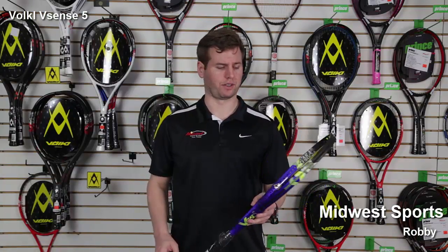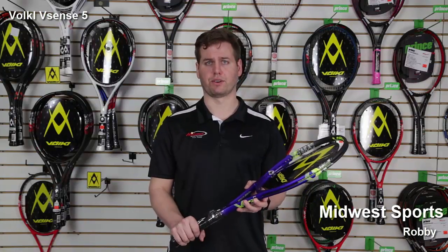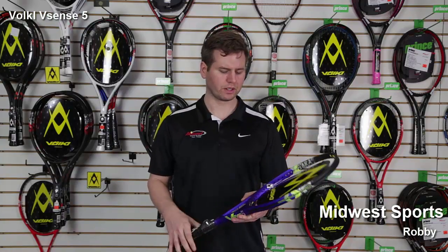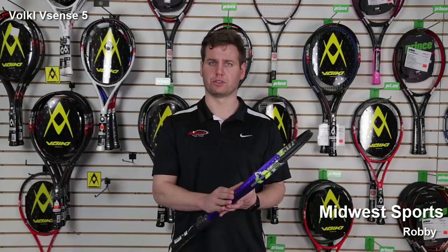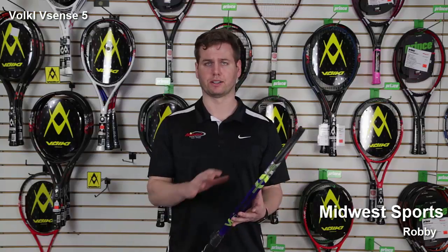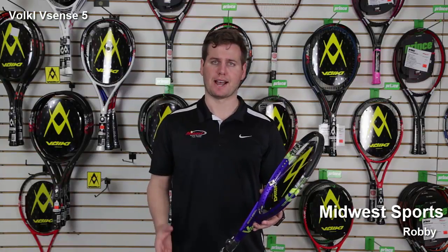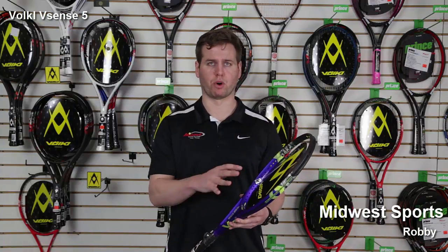Some updates on the line here with the racket — the V sensor within the handle, this dampening system just going to allow for that classic Volkl feel. Tri-carbon material added into the frame gives it good stability and lowers the stiffness level. Precision power, a little less rounded frame design, combines the classic beam with the organics beam all into one.